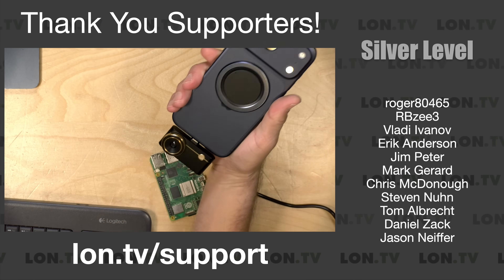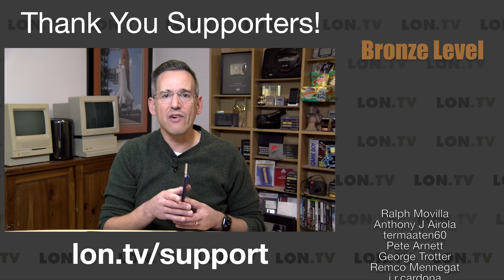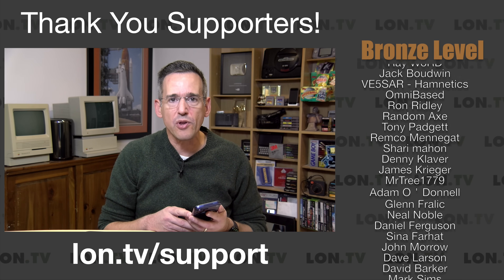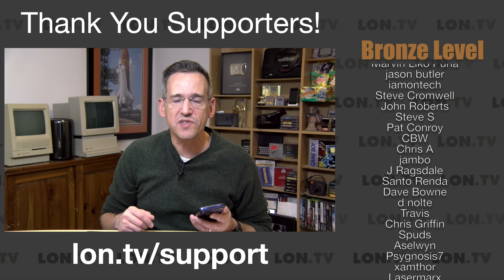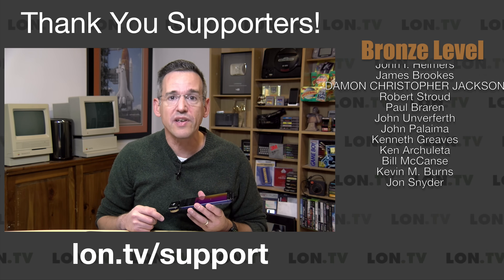I do want to let you know in the interest of full disclosure, this came in free of charge from Thermomaster. However, they did not review or approve what you're about to see before it was uploaded. No other compensation was received and all opinions are my own. So let's get into it and see what this thermal camera is all about.